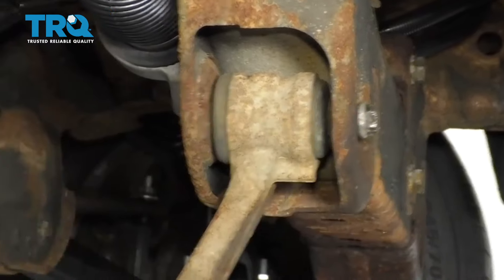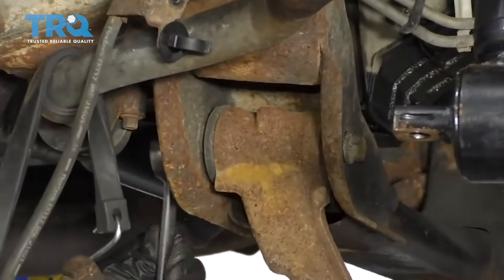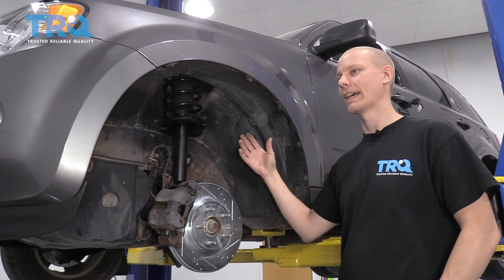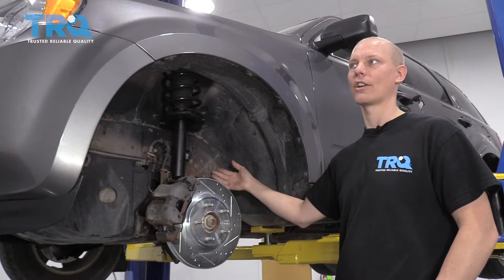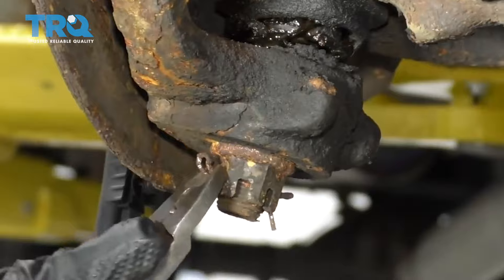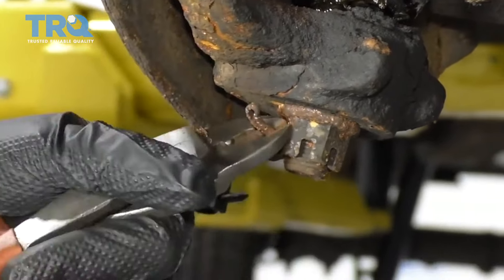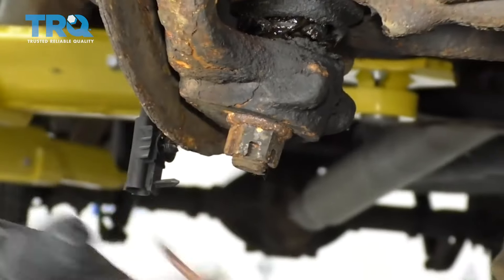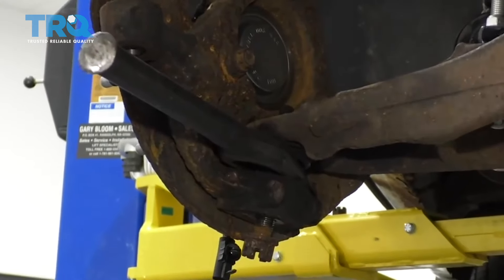The lower control arms come out with usually two bolts on the inside where they connect to the frame, and then there's a ball joint on the outer side that connects to the knuckle. The upper control arm also mounts to the frame with two bolts, and then on the outer edge there's an upper ball joint that connects to the knuckle. Ball joints typically have cotter pins going through them with castle nuts, so you'd pull the cotter pin out, then remove the castle nut. Then you can use a ball joint press, a pickle fork, or a large hammer to remove the ball joints.